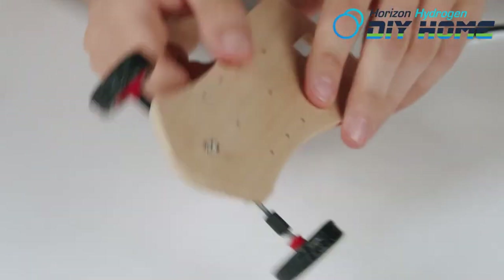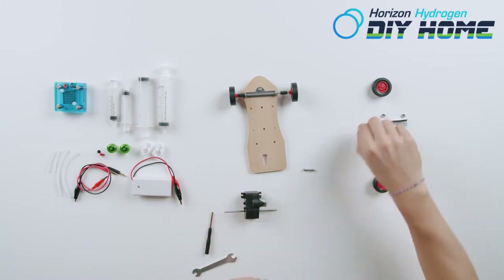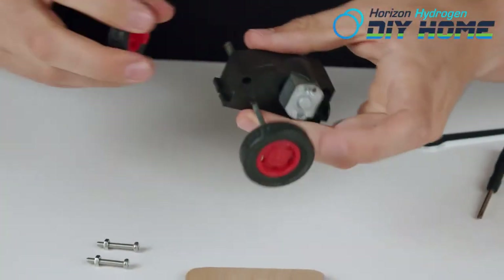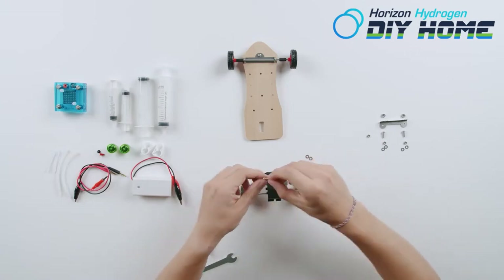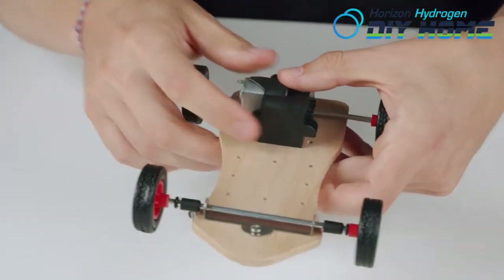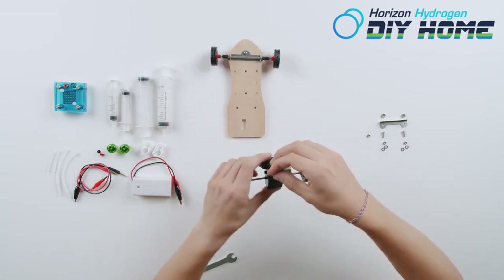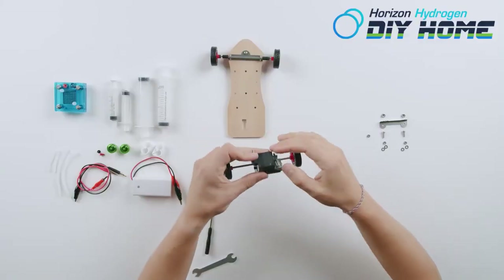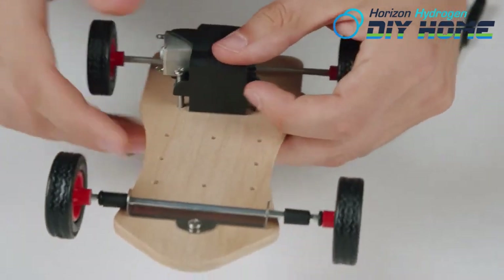Now take the motor and install wheels on each side of the axle. Use two long screws to install the motor onto the chassis. Use a small nut to secure the motor to the chassis, and snugly tighten.